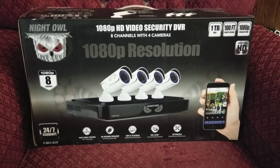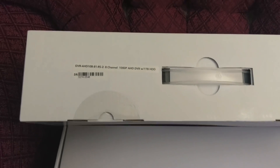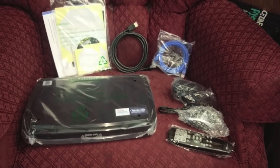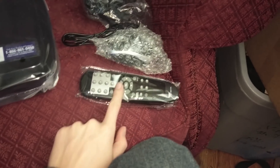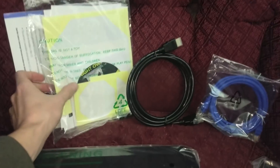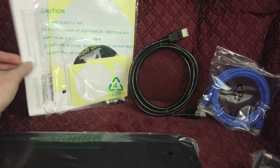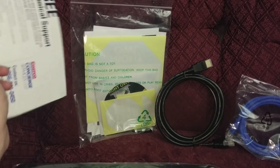So anyway, let's pop it open and take a look. Inside you'll find two boxes — one will be the DVR and the other will be the cameras. Inside the DVR box you get your main DVR unit, a remote control, a mouse, a power cord, an Ethernet cable, an HDMI cable, some software you can install on your computer, batteries included, and some customer support info.